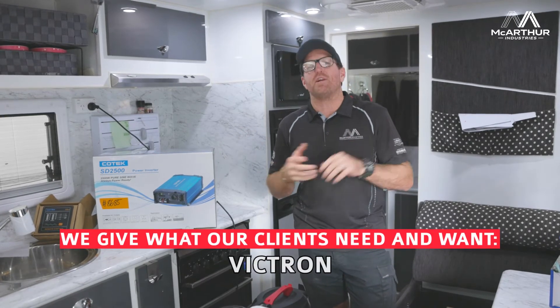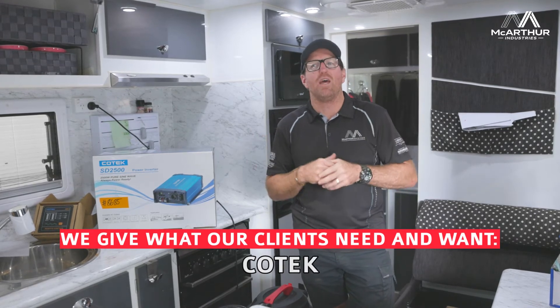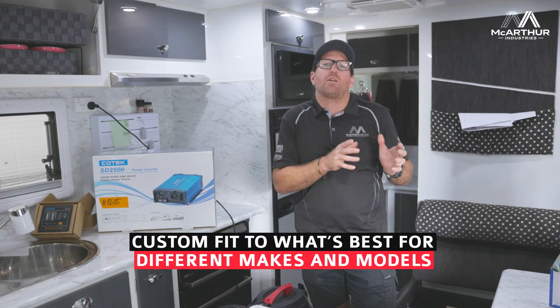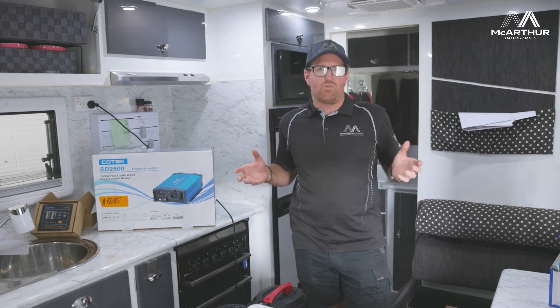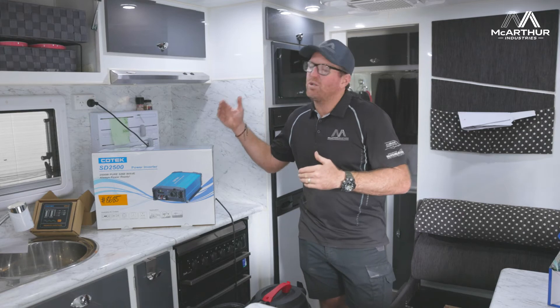When we talk about this, we deal with all the different brands — we've got the Enerdrive, the Victrons, the Redarcs, the Coteks. There are so many different options we work through with our clients. There's a product out there that's best fit for purpose, and there are different makes and models that are great in the community.